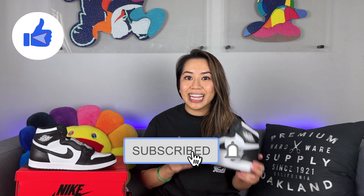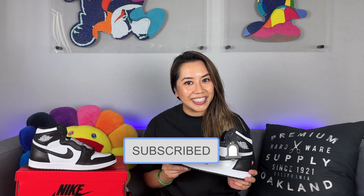All in all, this shoe is super fresh. The colorway is so versatile — you can rock them with anything, rain, sleet, or shine. I'm a high top type of girl so these are definitely my style. Let me know what you think in the comments, and if you enjoyed the video make sure you like and subscribe to my channel. Until next time, thanks for tuning in.